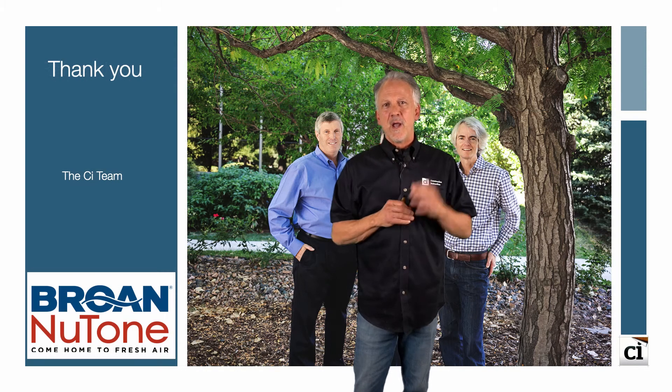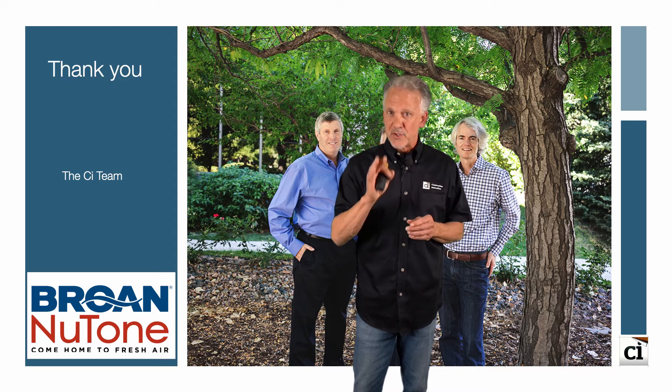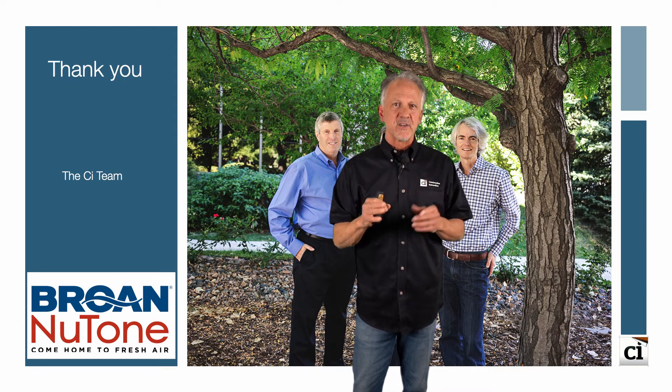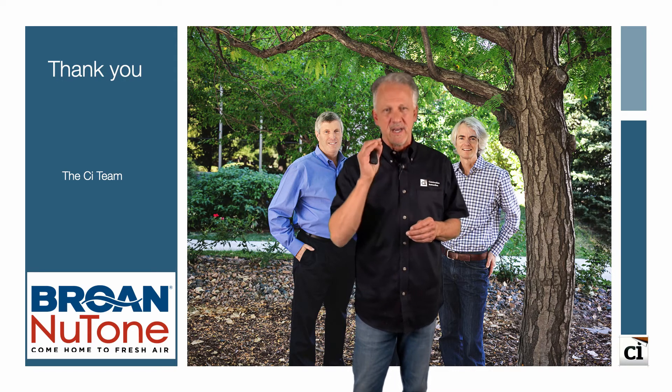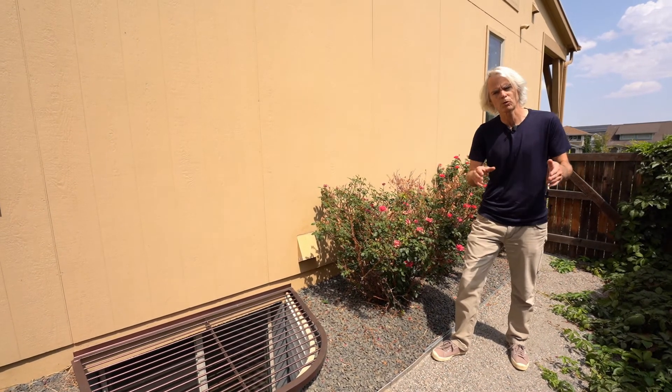Thank you for watching part one of this balanced ventilation series brought to you by Brohn. In part two, we complete the installation of a balanced ventilation system in an existing house. The first thing about a ventilation system is to have a known location where we can have good quality air.